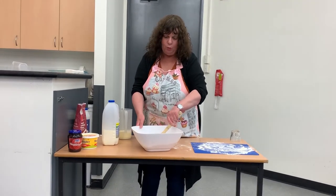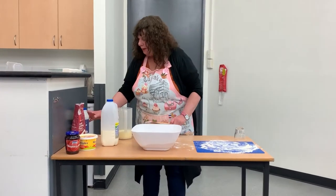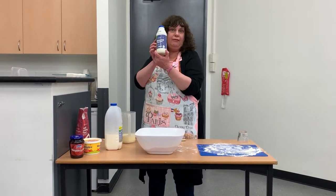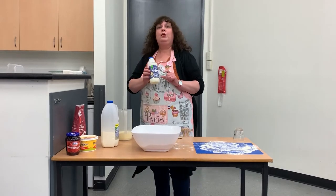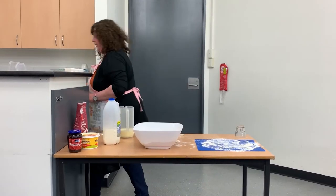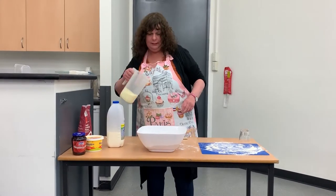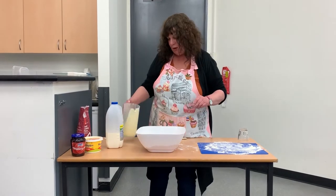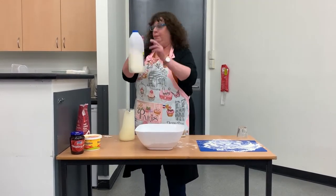Now just make a little well in the bottom and we add our cream. I've got home brand Safeway thickened cream, and we use 300 ml of that cream. We pour that into our mixture, just like that. And also to that mixture, we add 300 ml of full cream milk.